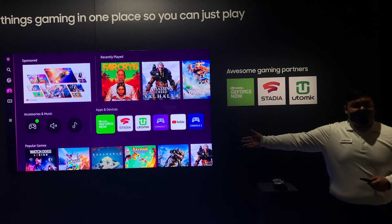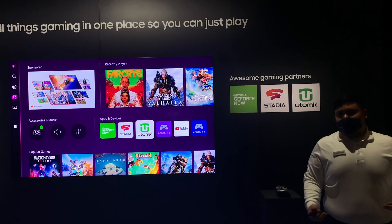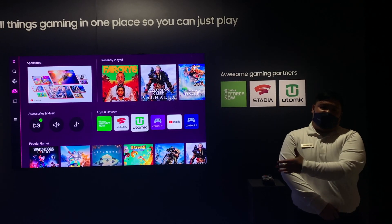Right now we have NVIDIA GeForce Now, Stadia, and Utami, and many more to come in the future. This provides gamers a plentiful amount of games that they can have access to within the TV directly.